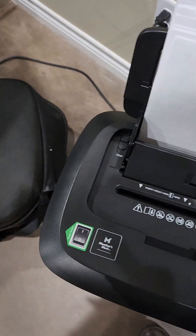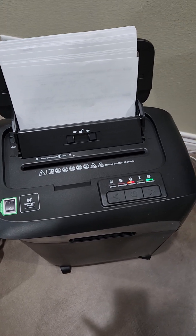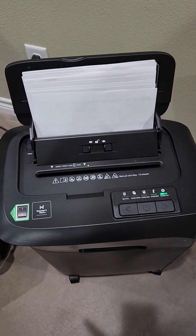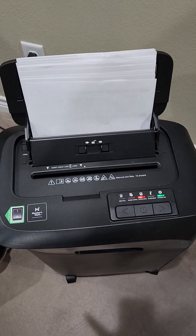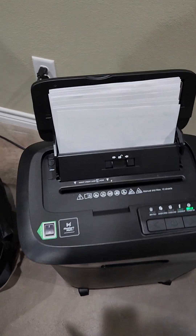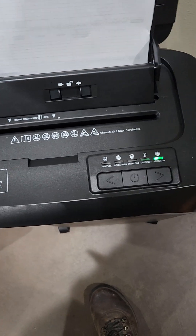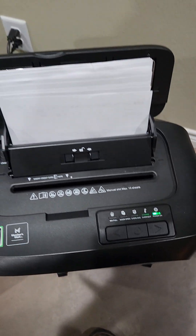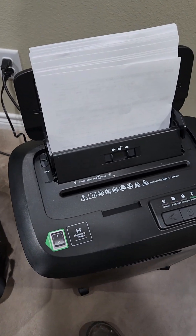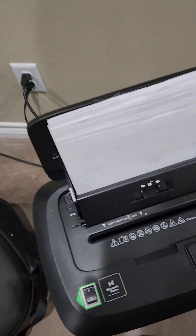You're probably not gonna be able to pull this apart. This is a good trial here — it's gonna keep eating those sheets until it gets them shredded. I don't know why it tried to do it all at once. The overload light keeps coming on and then it reverses. Apparently it grabbed too many sheets at one time and it's trying to eat them. It's done over half of them already.